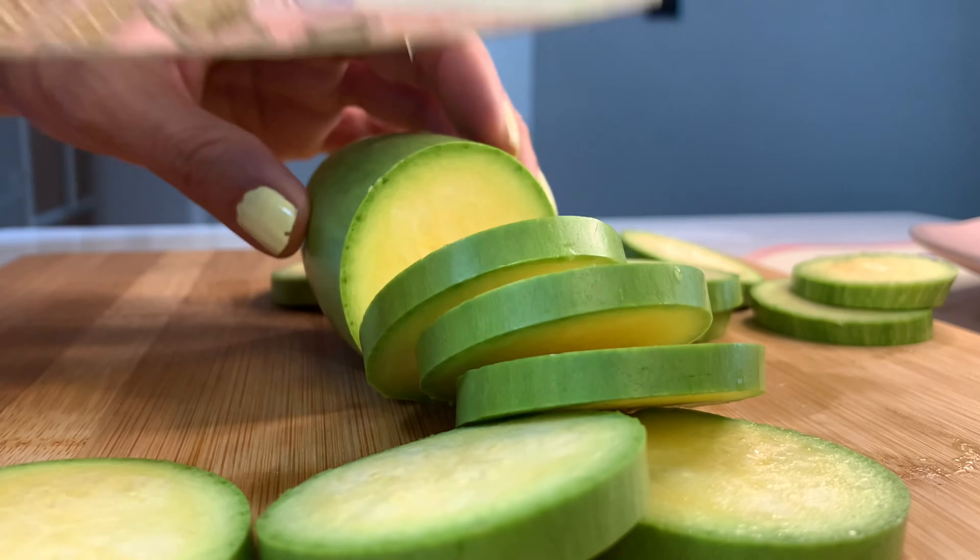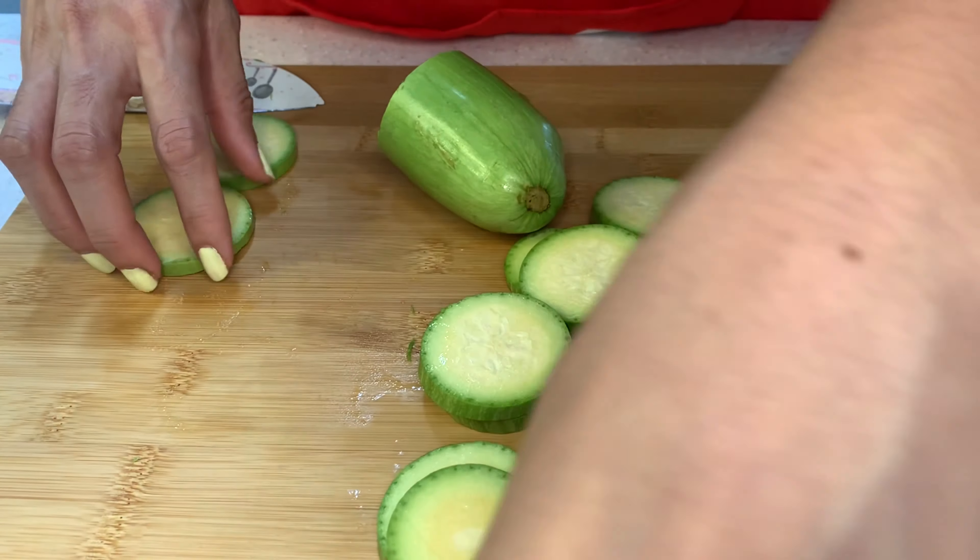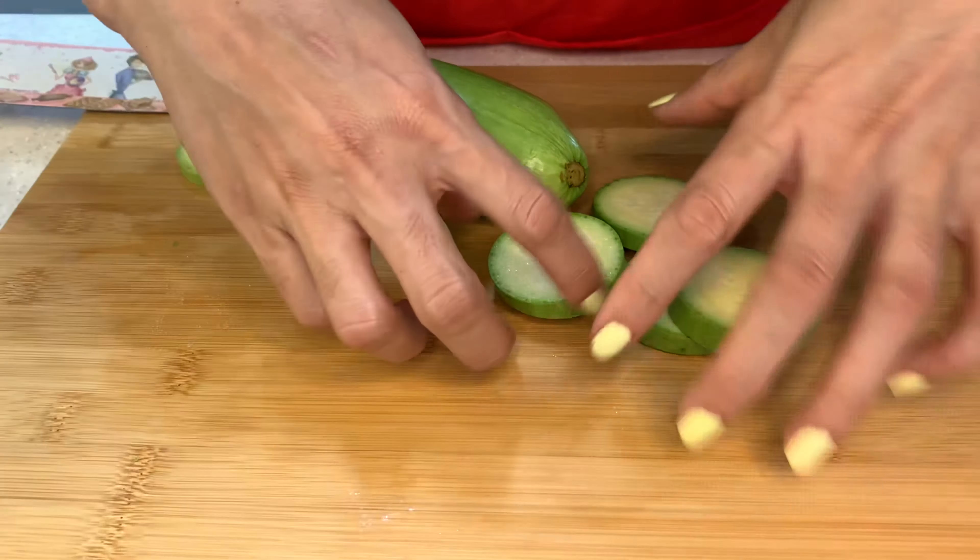I'm going to go back and put the ball in the middle. I'm going to put it in a little bit.